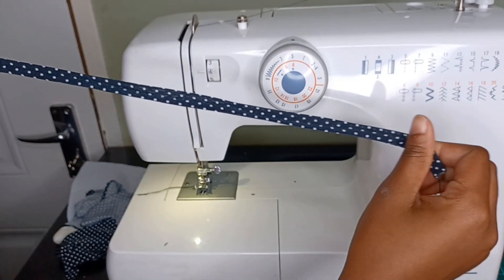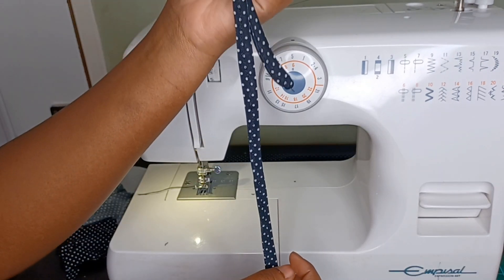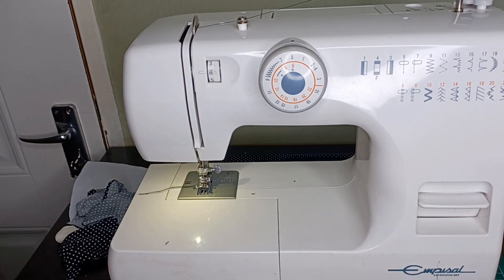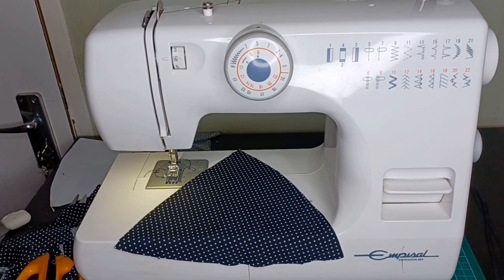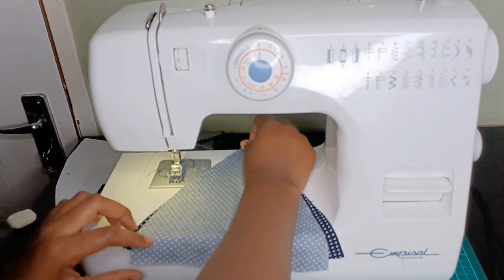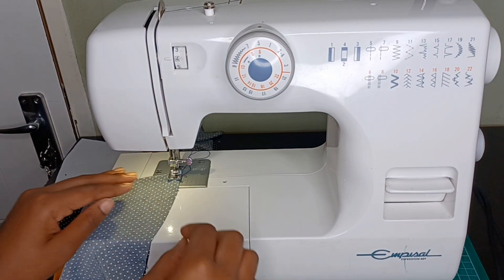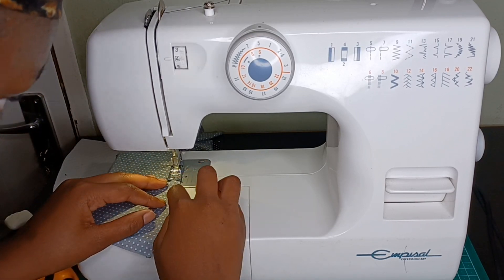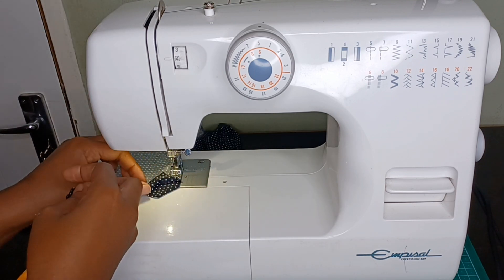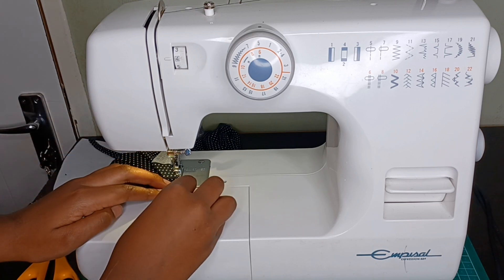Just like that the straps are done, so we're going to put them aside and then continue with our top. This part looks complicated but I promise you it's not. What you want to do is take the strap that you just made and put it in the middle of two triangles that are facing inside. Then you're going to sew the sides — not the bottom. You have to check which are the sides and which is the bottom, and make sure that the triangle is tight and the strap is secure. Just do what I'm doing in the video.